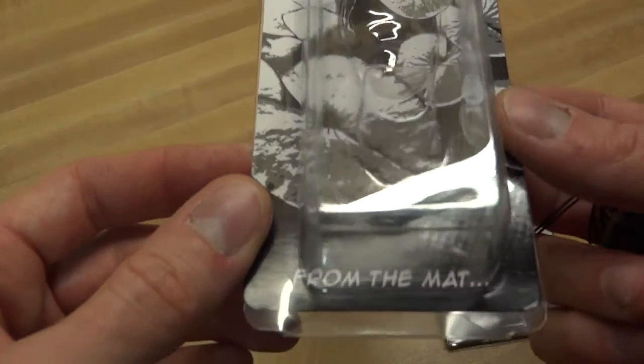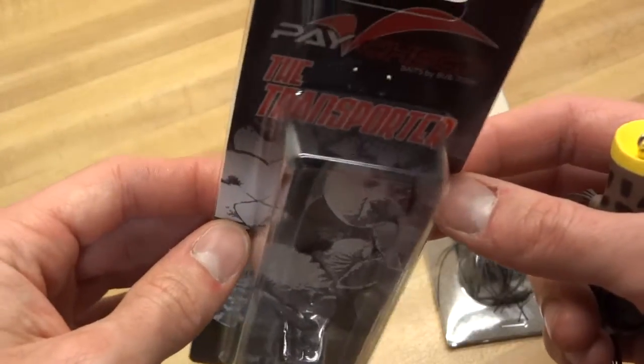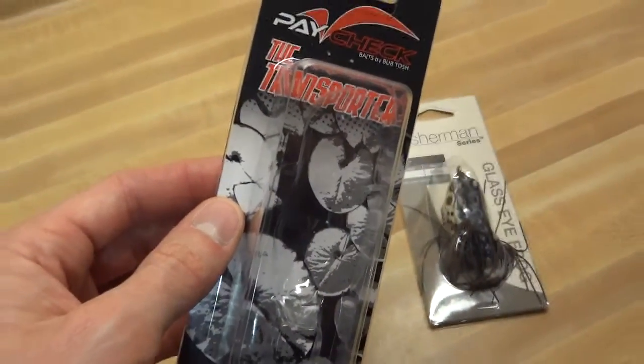I don't like bullshit in fishing. I don't like claims that change one little thing and it's going to catch you more fish. Don't give me that. Show me something.